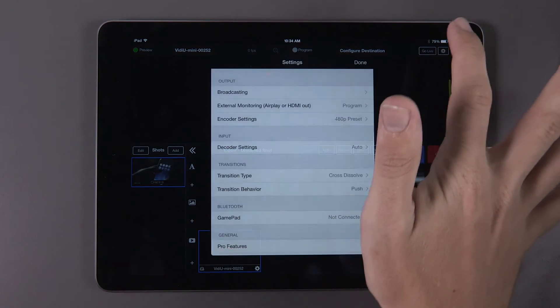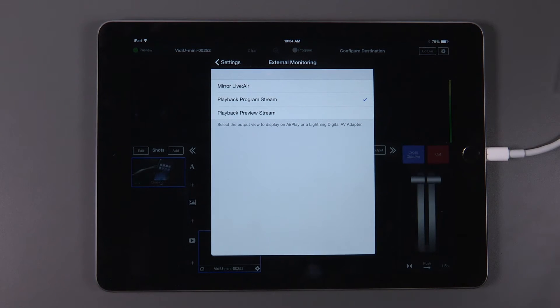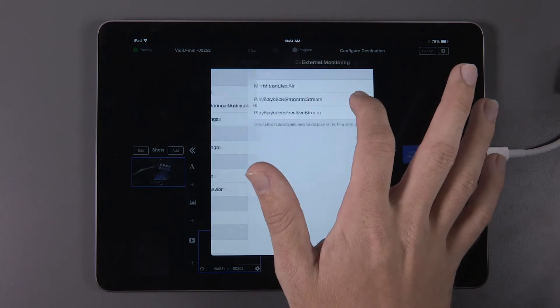Navigate to the settings menu at the top right of the page. Under Output, you'll find an external monitoring menu. From here, you can monitor the entire app display from Live2Air, the program feed, or the preview feed.